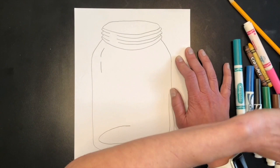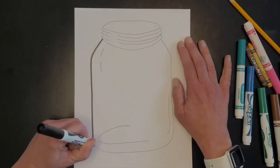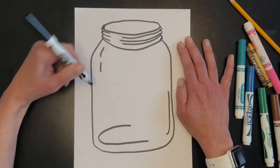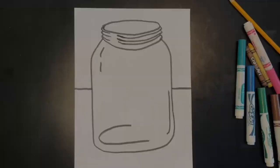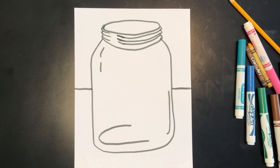I'm going to outline everything first with a black marker — or you could use a black crayon. I'll also put a line behind the jar from edge to edge as my horizon line, showing where the ground meets the sky. Next, I'm going to start adding some insects — some bugs.